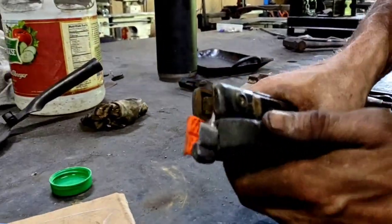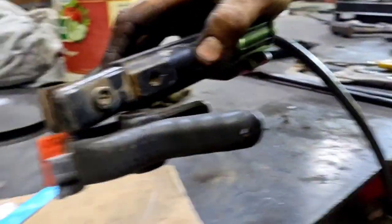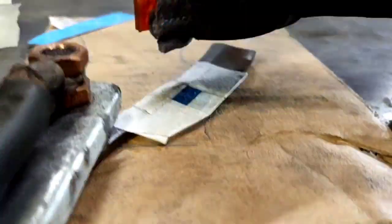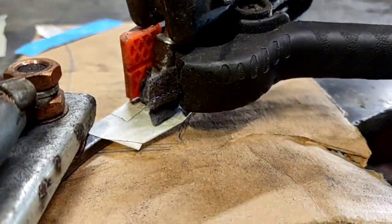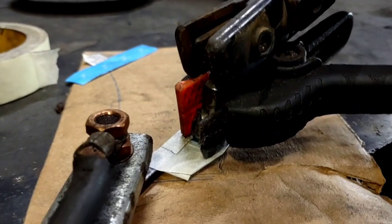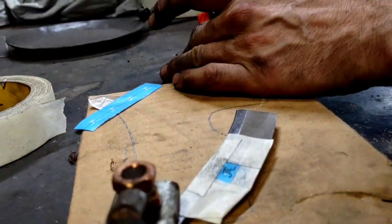All right, so I've got my electrode clamp. Now I'm just going to take that to the — so again, ground is positive, electrode negative. More fluid.